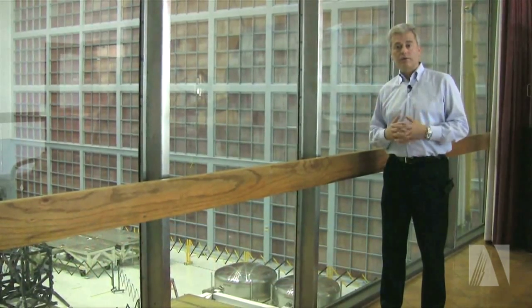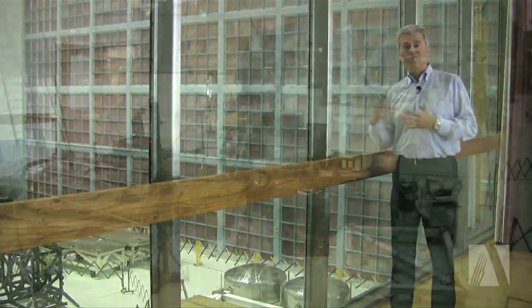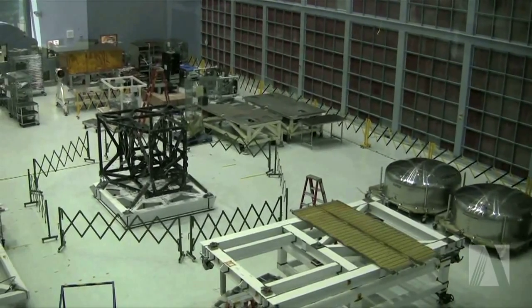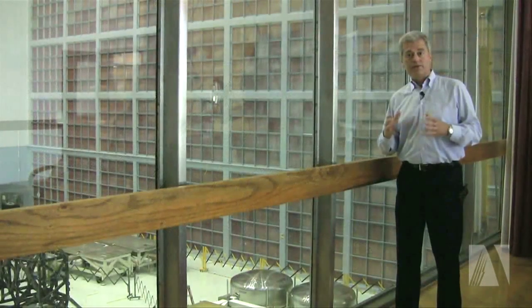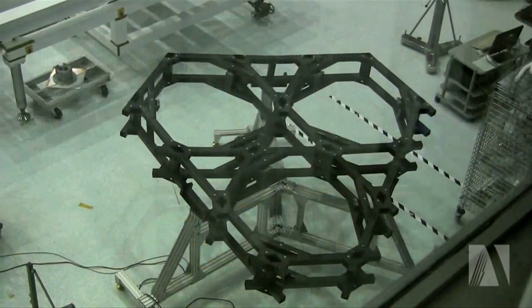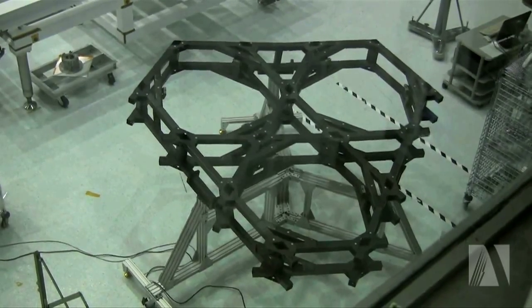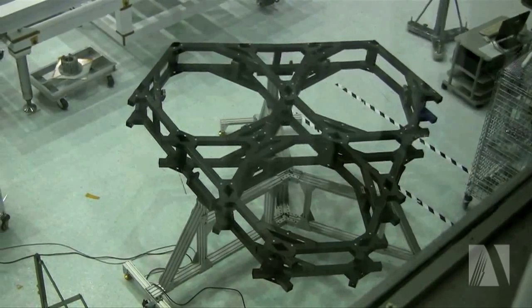We also have a partially finished spare secondary mirror in this facility. Towards the back we are currently testing engineering units for each of the flight instruments — those instruments are being used to do various fit checks, electronic testing, and testing of the test hardware that will be used to validate the flight instruments. Finally, we have something we call the BESTA, which stands for Backplane Test Article. This is a three-segment part of the backplane that supports the primary mirror, and it was built to verify that our models of the backplane actually correspond to how it behaves in reality.